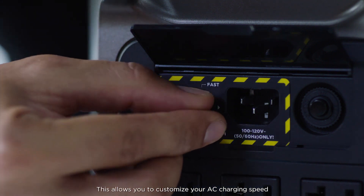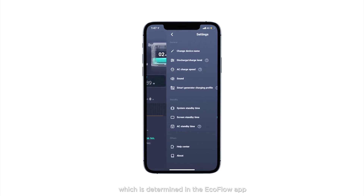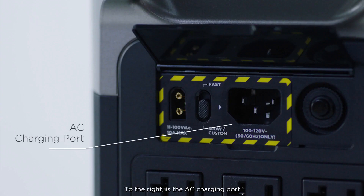This allows you to customize your AC charging speed, which is determined in the EcoFlow app — set to the up position for fast charging and the down position for your custom setting. To the right is the AC charging port.